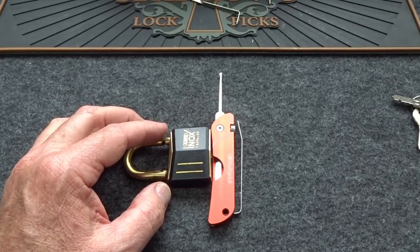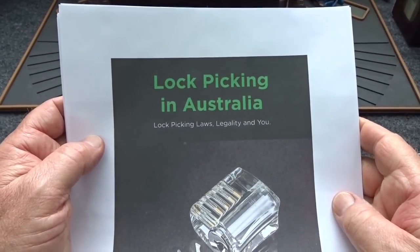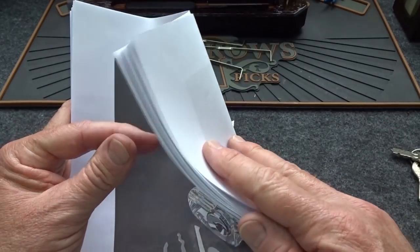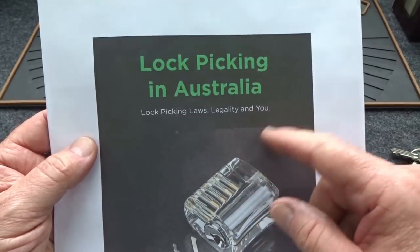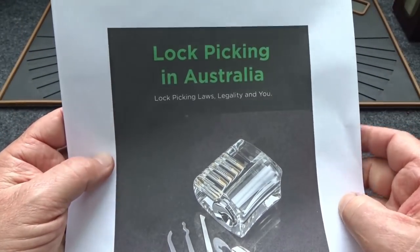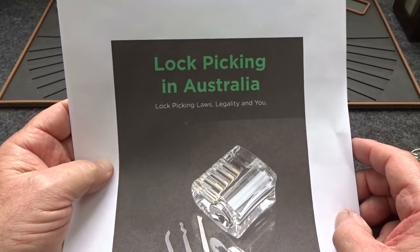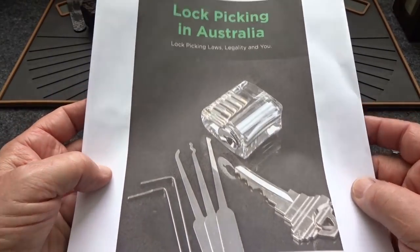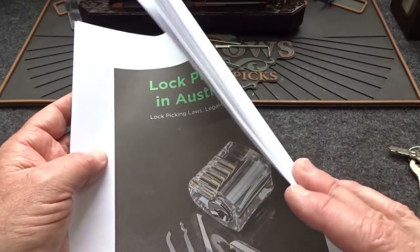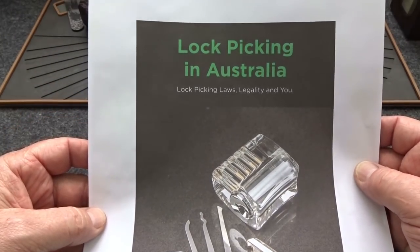A lot of you guys are from Australia — you've been asking me about the tool website and why they don't talk about Australia and lockpick laws there. This is available on the PickPals website — I'll put the link in the description. Go to the PickPals website and there's a free book they've just published. Print it carefully — look at it electronically otherwise you'll use an awful lot of black ink. They've done a lot of research and broke down everything by the different territories, because apparently they've all got different laws. If you have any questions about the legality of owning or carrying lock picks, download this book.